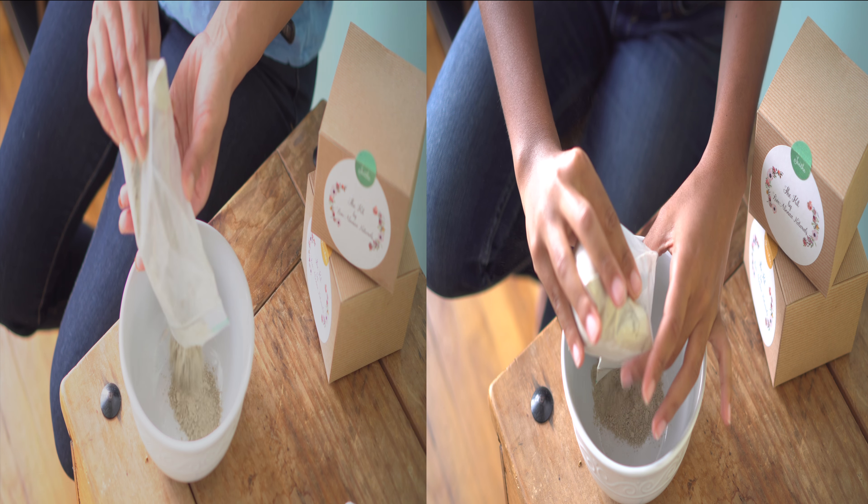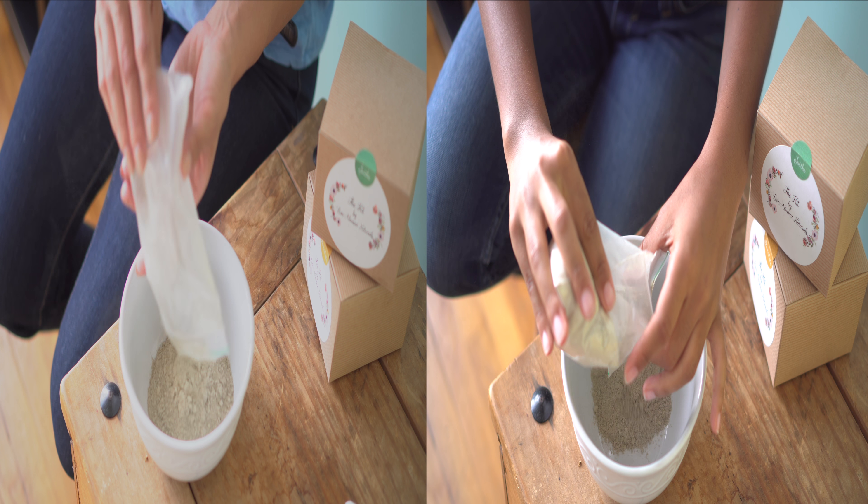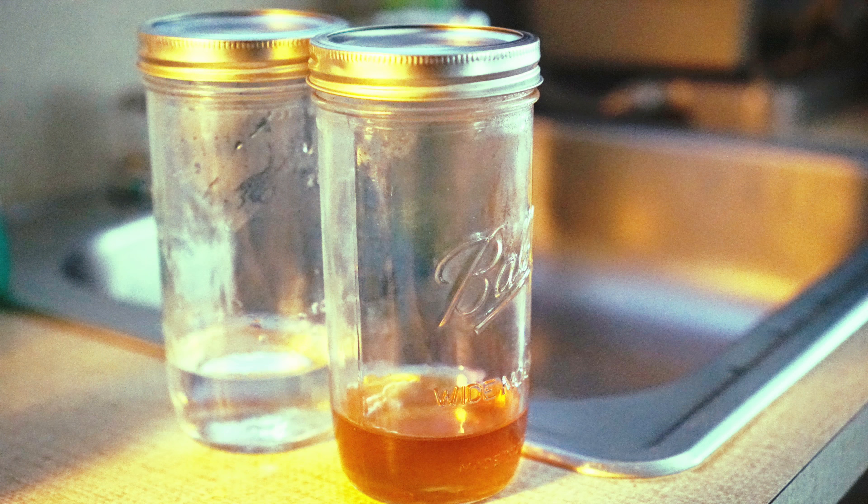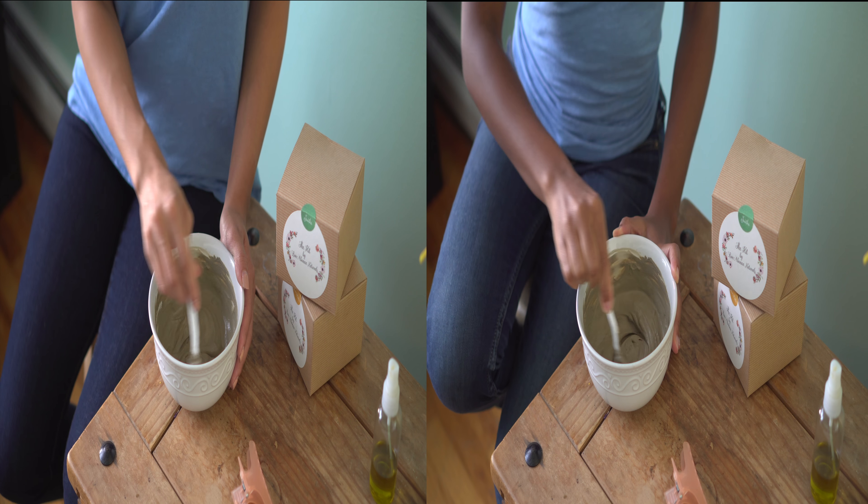First, you're going to pour the contents of the bag into the plastic container. Next, you're going to add the recommended half cup of warm water to the clay powder blend, or combine the tea rinse and clay detox for a deeper detoxifying treatment.